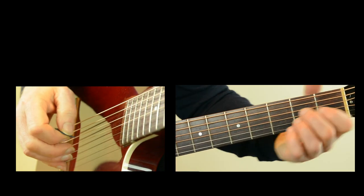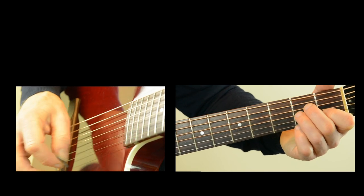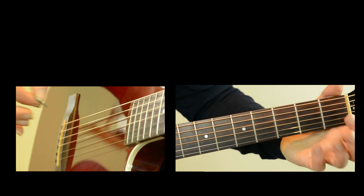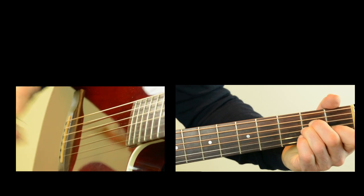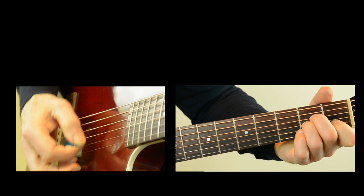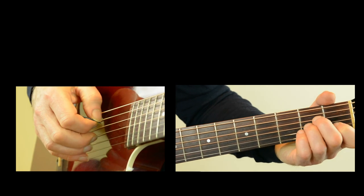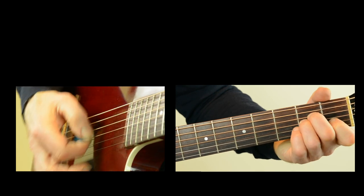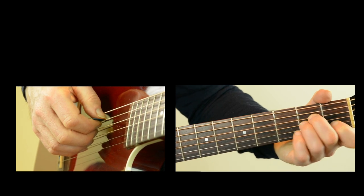And then you might as well just do a nice rake. When we start verse three, the nice way to do that is to use your pick towards the bridge with an open, and then just hammer on the A minor. So it's: give me a ticket for an airplane. Verse three, you might have noticed, is exactly the same as verse one, except it doesn't have verse two following it, so it does the run into the chorus this time.